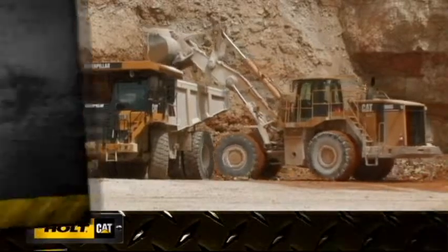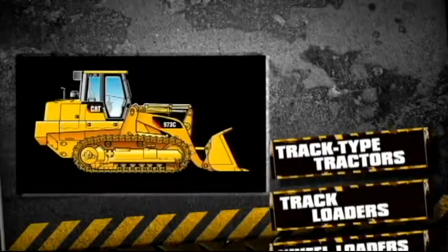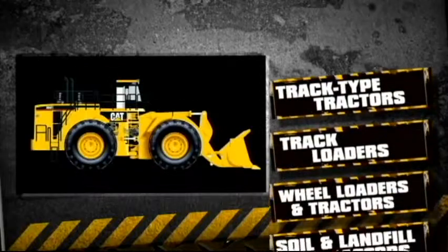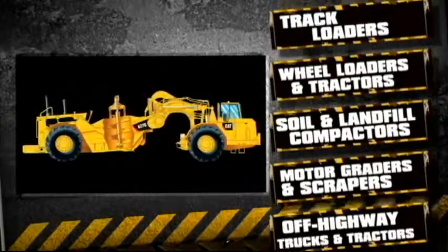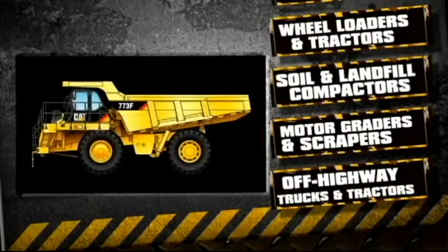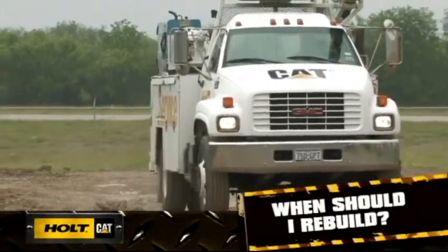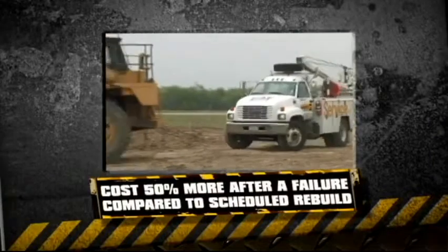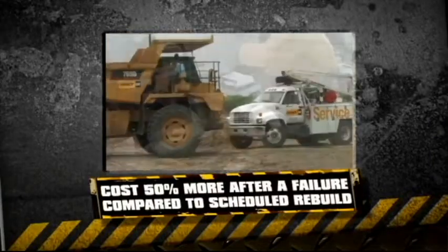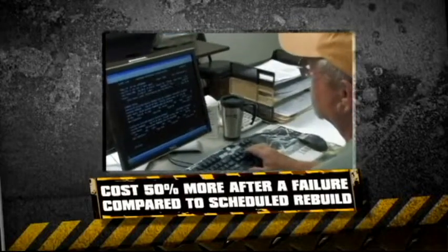The Cat Certified rebuild program is available for a variety of track type tractors and track loaders, wheel loaders and tractors, soil and landfill compactors, motor graders and scrapers, and off highway trucks and tractors. Check with your Holt representative as new machine models continue to be added to the program. It's never a good time to experience a catastrophic failure, which can cost 50% more than a planned rebuild, making planning for a rebuild an important part of service maintenance.